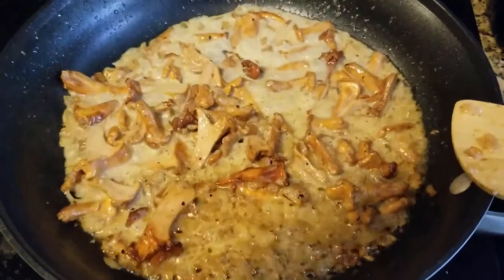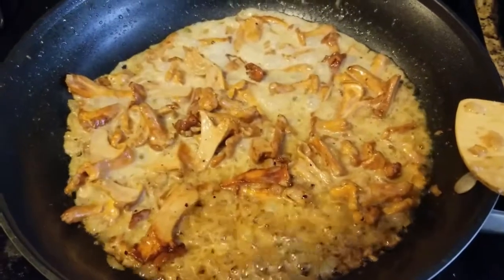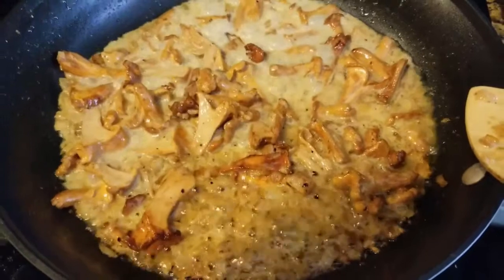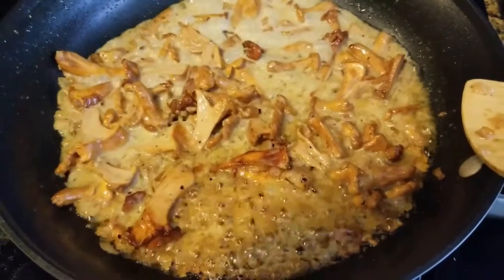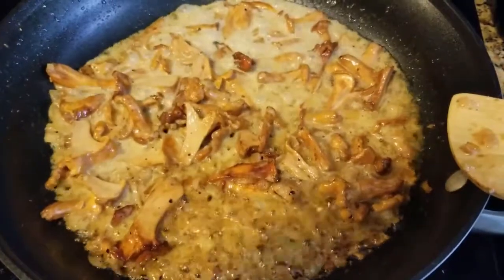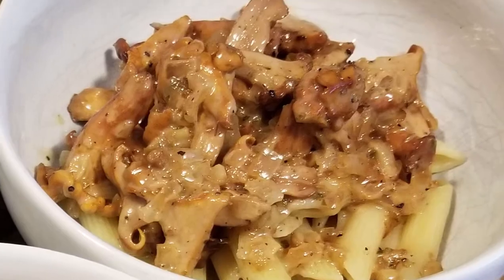Then it goes over either pasta, or people put it over potatoes — like steamed cubed potatoes or fried cubed potatoes. In my case, I'm going to put it over the roasted cauliflower, because I'm doing keto.